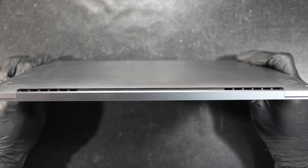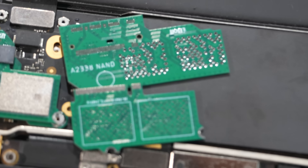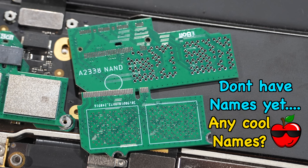Allowing you to close the back case without any bulging or interference. For everyone watching now, what do you think — is this great or not so great? Oh and by the way, these PCBs don't have names yet, so do you have any cool names?